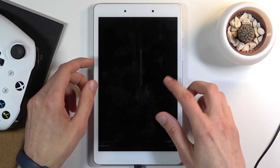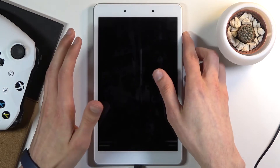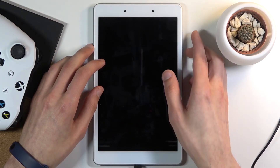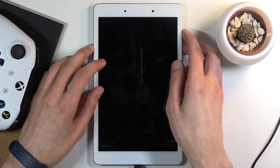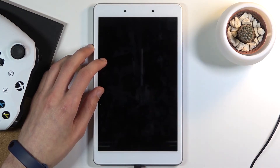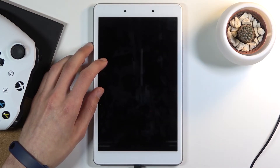So to bypass this, what you want to do is hold volume down and power key together until the screen turns off. From there you're going to switch to holding volume up and power key until you see the Samsung logo on the screen, at which point you will let go of only the power key and keep holding volume up.